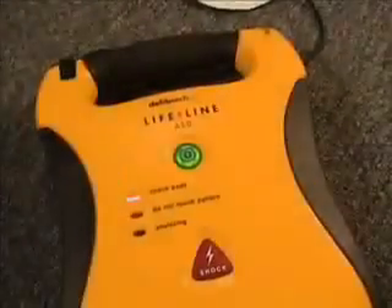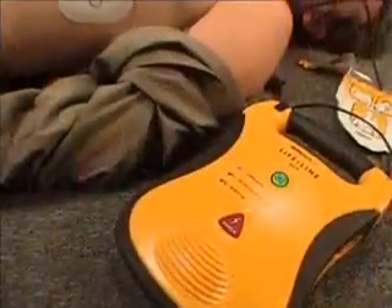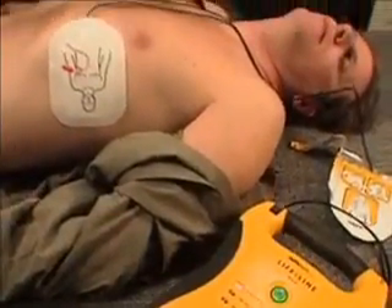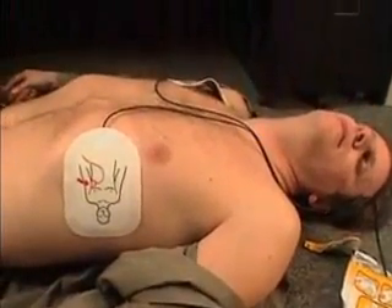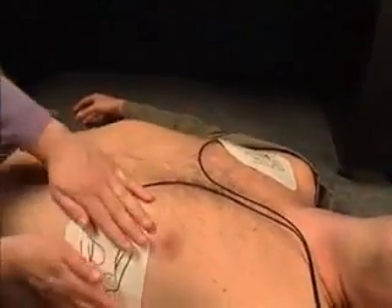Poor pad contact to patient. Press pads firmly. The unit automatically checks the connection of the pads to the victim and lets you know if the connection is bad. Make sure the pads are properly attached to the victim and not touching each other. If needed, reposition the pads and dry or shave the victim's chest.